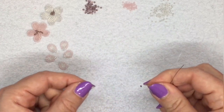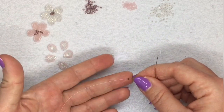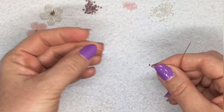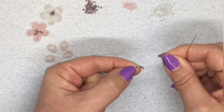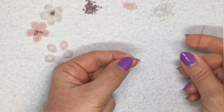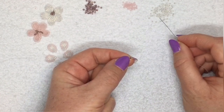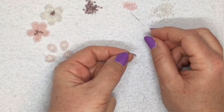I've threaded my needle and put on a stopper bead about four inches from the end. You don't need very much of a tail, just a small section to get your needle on and pull your thread through your work when you're finished. I've got my stopper bead on there and I'm going to pick up nine beads. I'm going to use the white ones and the purple ones because the pink ones are really hard to see on screen.